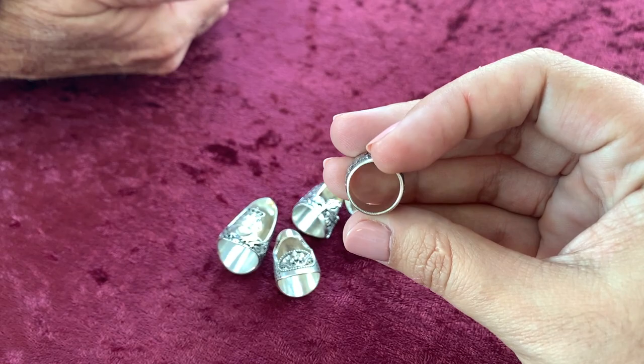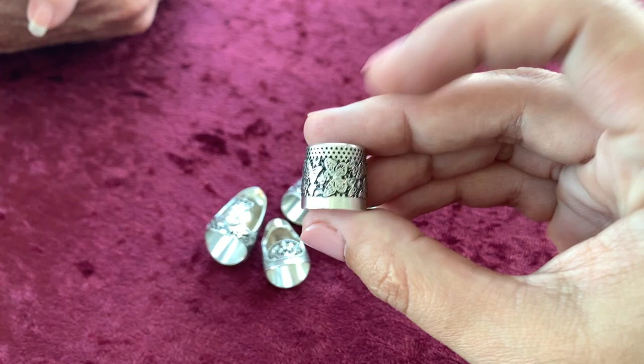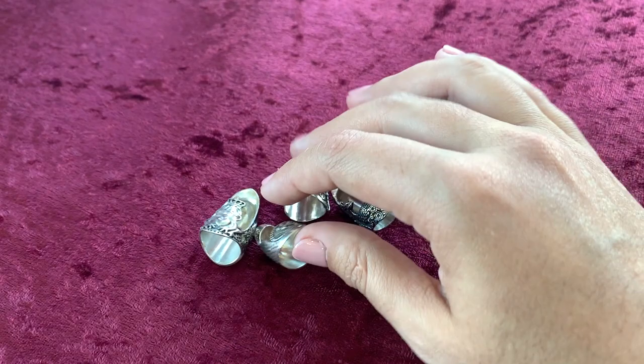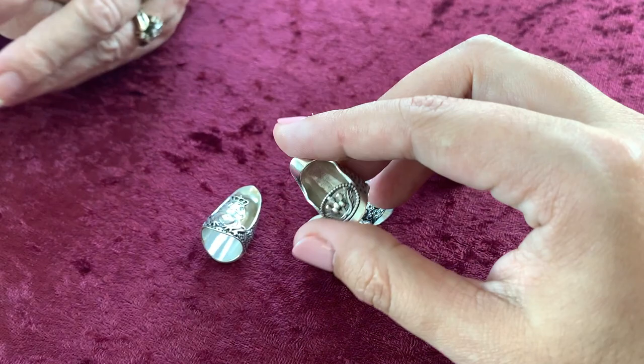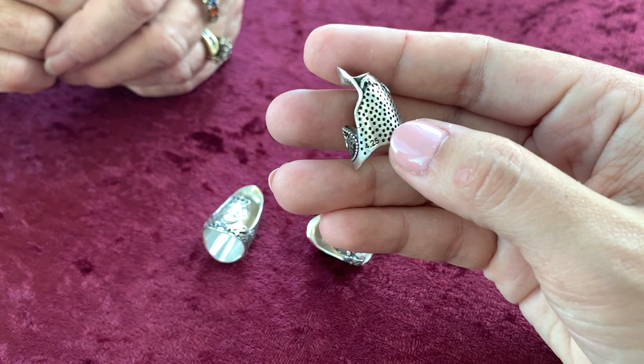We didn't make up the name 'tailor's thimble' — they've been called that for a reason. They were actually invented by men in New York City at the turn of the century while sewing a lot of wool. I have pictures on my website showing how they made young men sit on tables on their knees with all their other fingers taped down except the middle finger with the tailor's thimble on it. An older gentleman came up to my booth at a show and said he just looked at that tailor's thimble and his hand got all wadded up remembering being taped down. The PTSD from that is real!